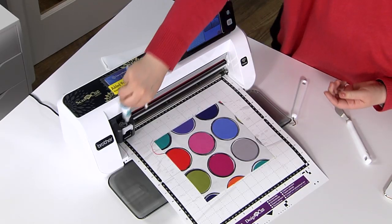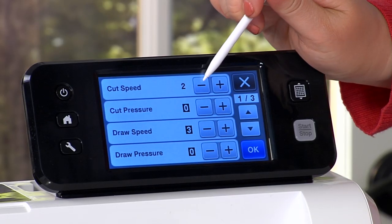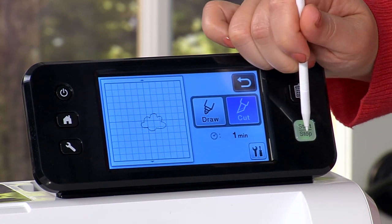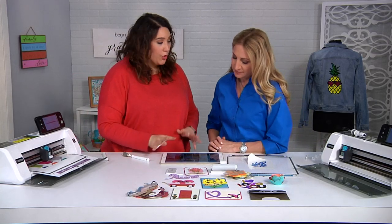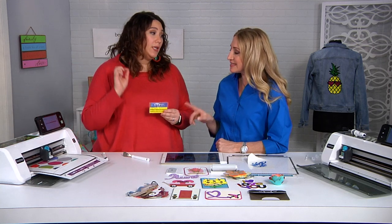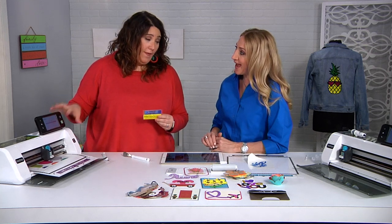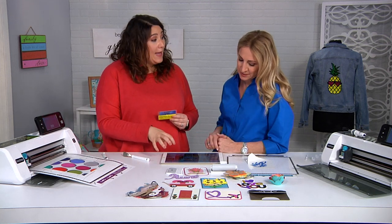You should do a test cut at home to make sure it's going to work for you, then just press start. Now while that's cutting I want to talk about Canvas Workspace — that is what you get with this online activation card. This card wirelessly activates your machine, making it able to communicate wirelessly with Canvas Workspace, your tablet, and your computer.